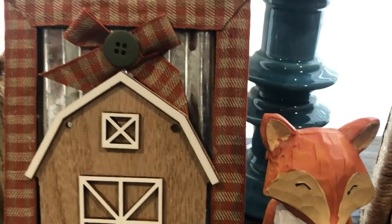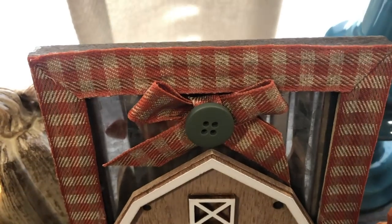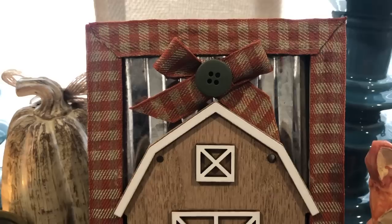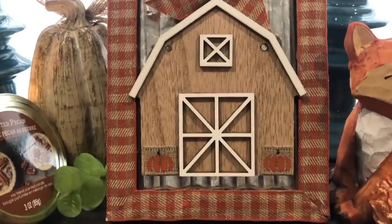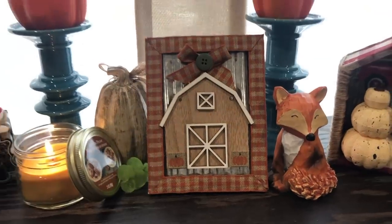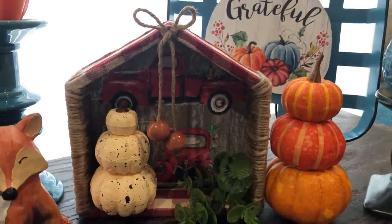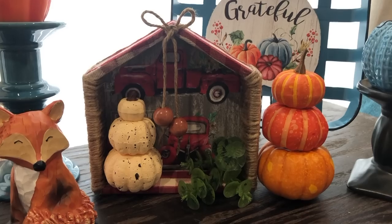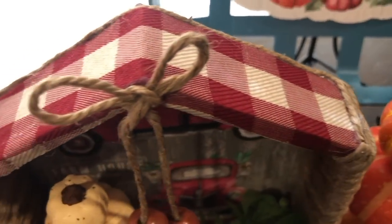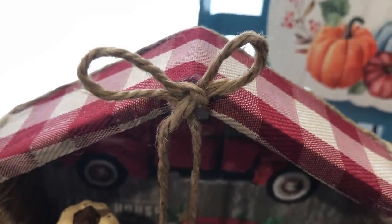This is how our cute little barn sign turned out. I did add a button to the middle of the bow, and I think that was the perfect finishing touch. For our last project, I added a bit of greenery and then I used three of the styrofoam speckled pumpkins and made a stacked pumpkin figure. I think it turned out so charming. Drop a comment below and let me know which of these three projects is your favorite.